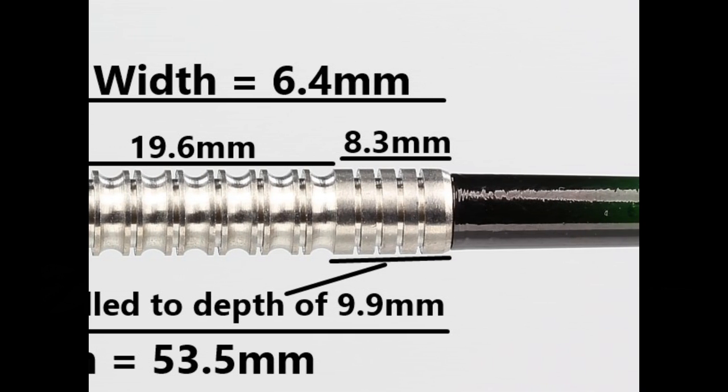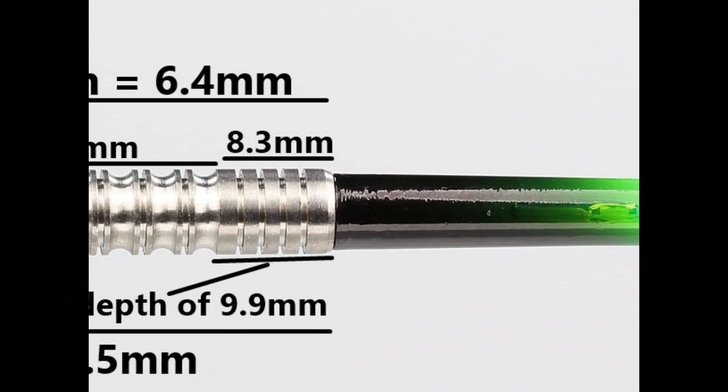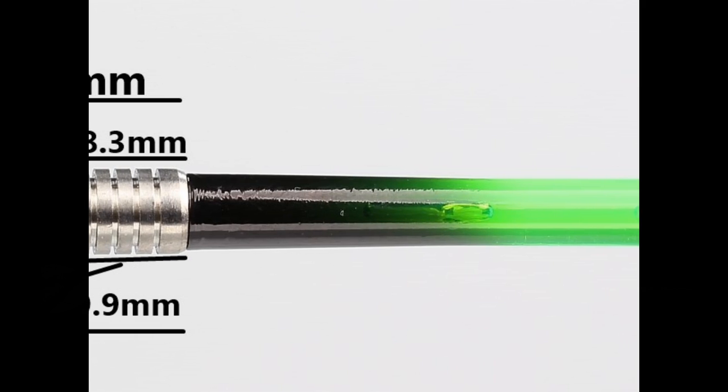Then there's a more standard ring grip at the end of the barrel which is 8.3mm. The barrel length is 53.5mm and the width is 6.4mm.